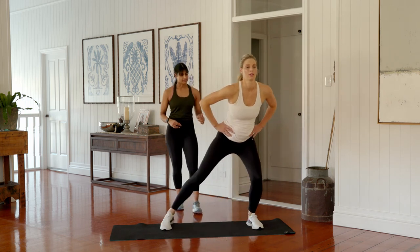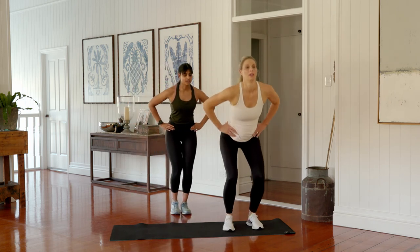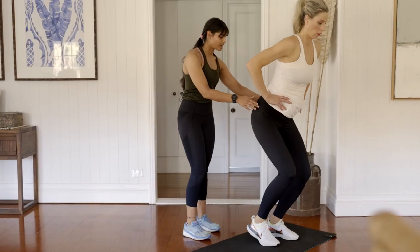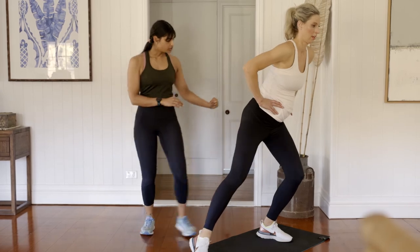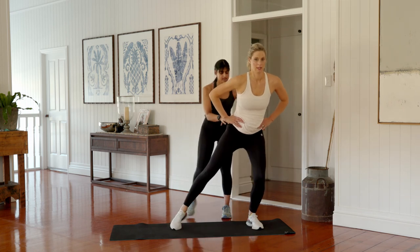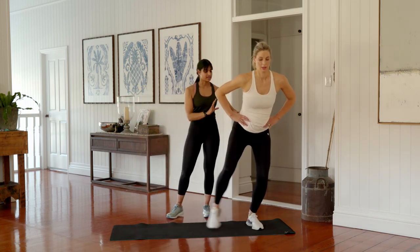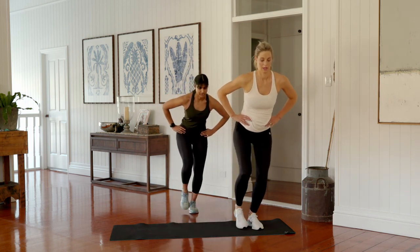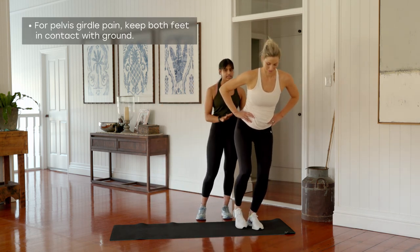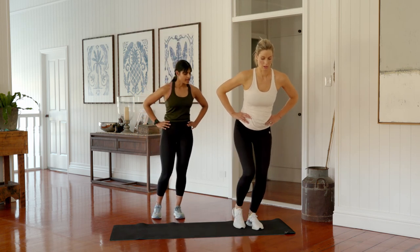Sit back onto that left heel, step away, back together, and rise up squeezing through your bottom. On the last one, stay low and go for continuous taps out and in. Really focus on keeping all the weight through your left heel — little toe and heel should carry most of your body weight, keeping the pelvis nice and still. Modify the range you're stepping based on how you're feeling. If you'd like the extra challenge, try not to touch the floor — just balance on that left leg. If you have pelvic girdle pain, keep both feet in contact. Four, three, two, and one — draw back in.